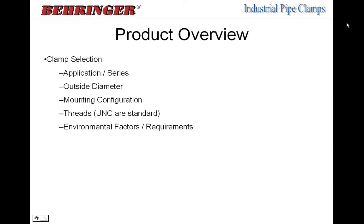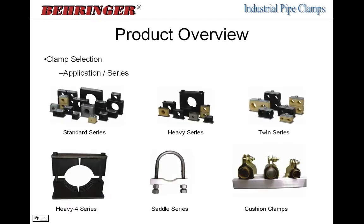First we'll go over clamp selection — this is a review from the basic course, so we'll move rather quickly. There are five main things you need to select your pipe clamp: the application, which tells you what series to use; the outside diameter of your pipe, tube, or hose, which tells you the size; how it's going to be mounted; whether threads are an issue; and any surrounding environmental factors that may cause you to choose different materials or a different series.